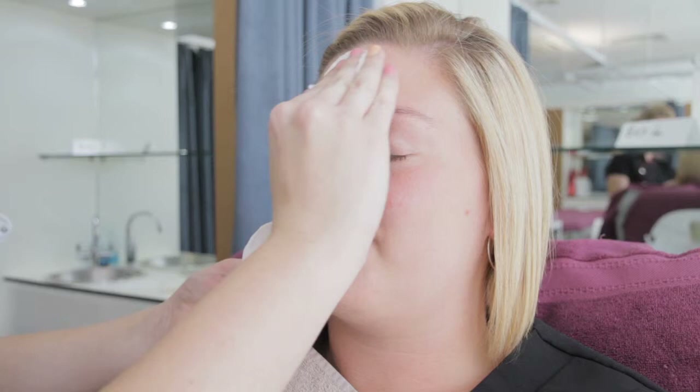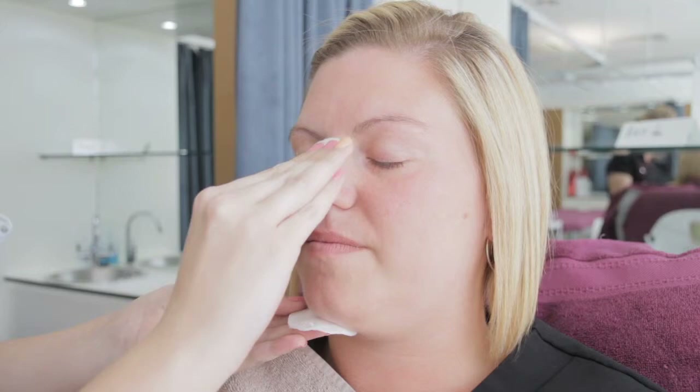Firstly, ensure the eyes and facial skin has been thoroughly cleansed and toned to ensure the skin is ready for your makeup application, and remove any stray hairs from the eyebrows to ensure perfection.